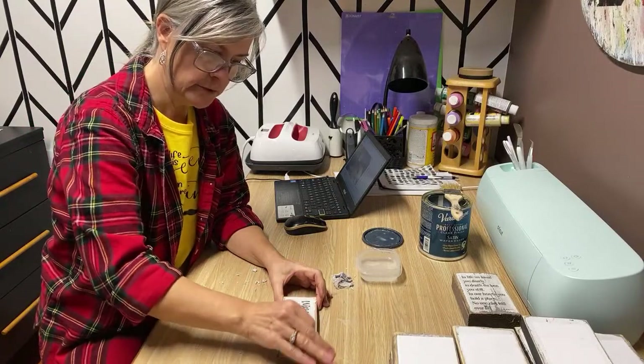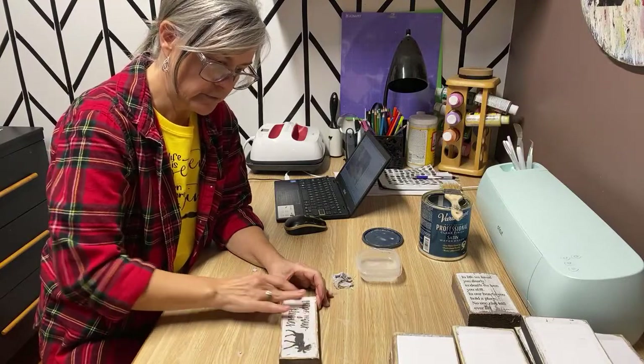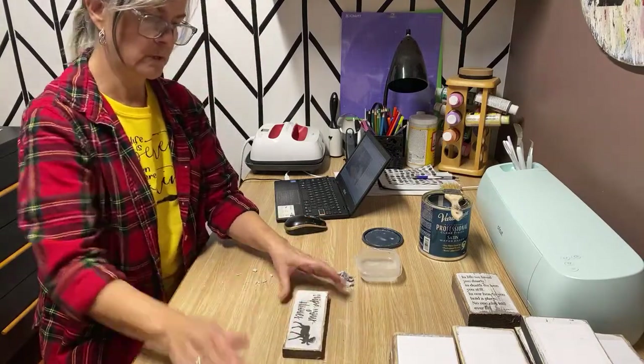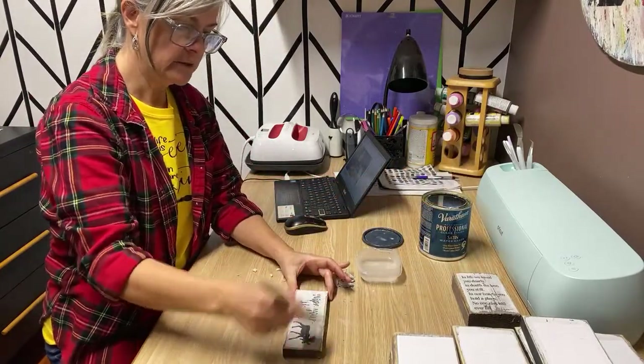If your wood is a little bit rough, you do run the chance of rubbing off some of that graphic, but I don't mind that because it just kind of gives it more of that rustic look. So that one's good — we're going to put a top coat on it.